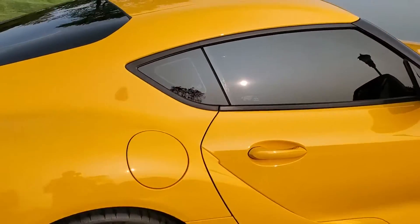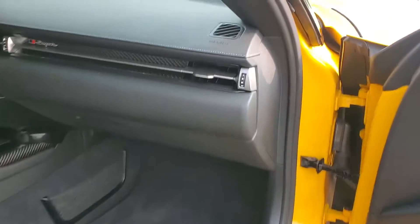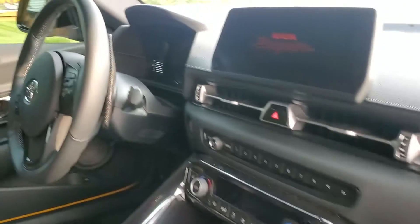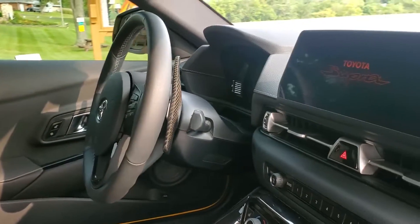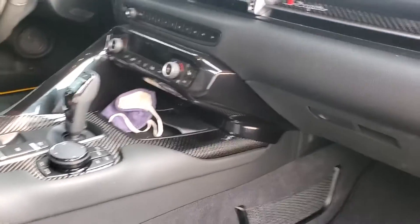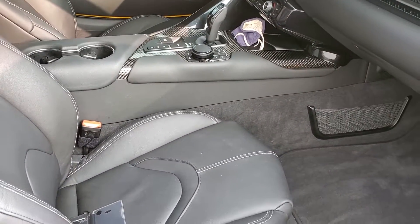It's a relatively stock interior still. I added some carbon fiber trim that says Supra and some carbon fiber paddle extensions. But the interior is something I'm going to work on over the winter — I'm going to be working on the stereo mainly.